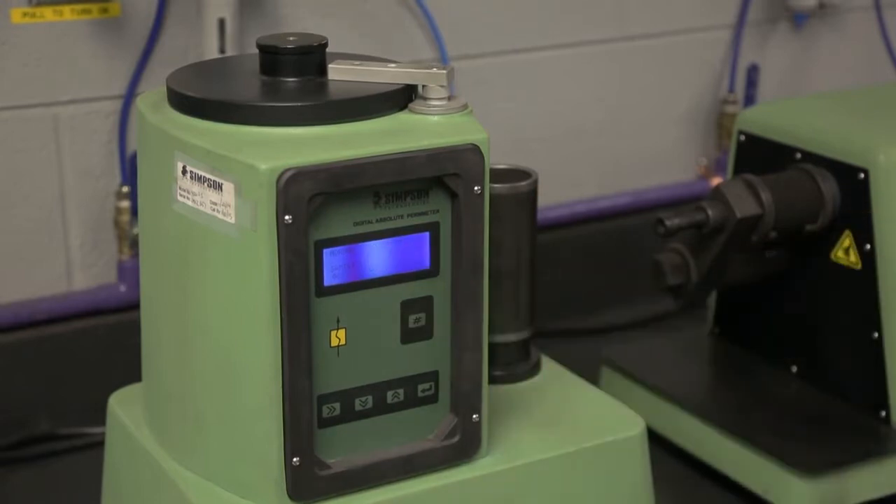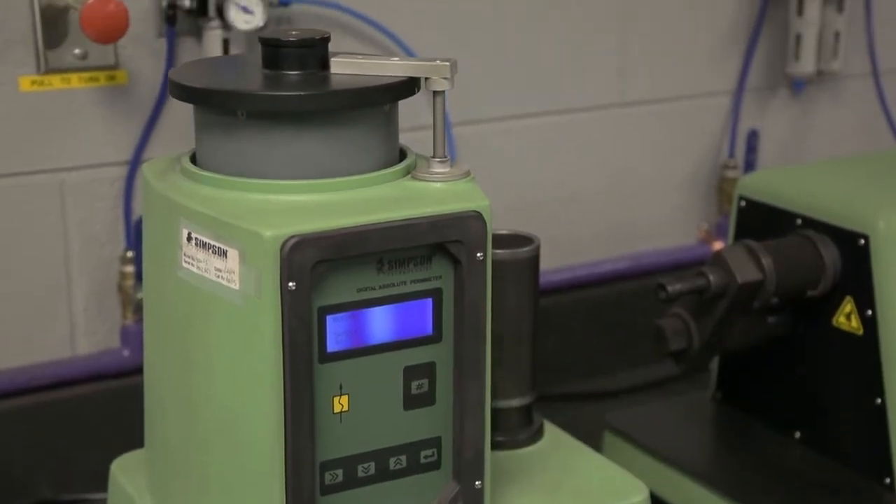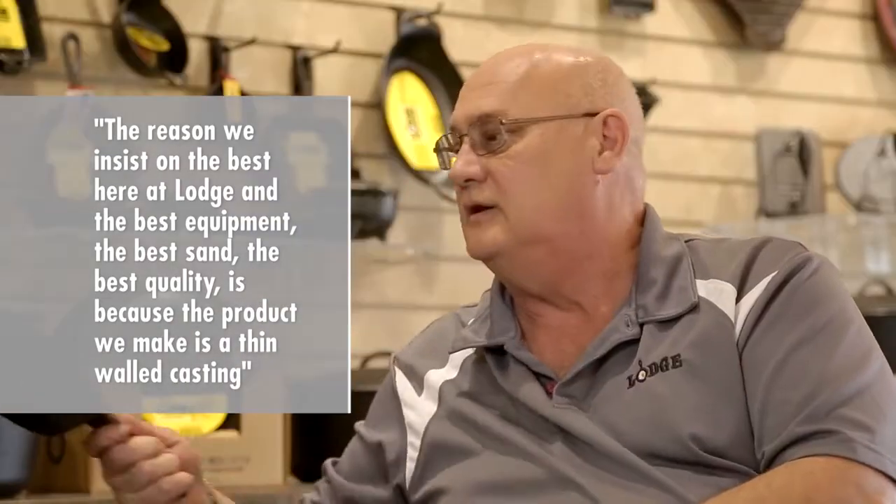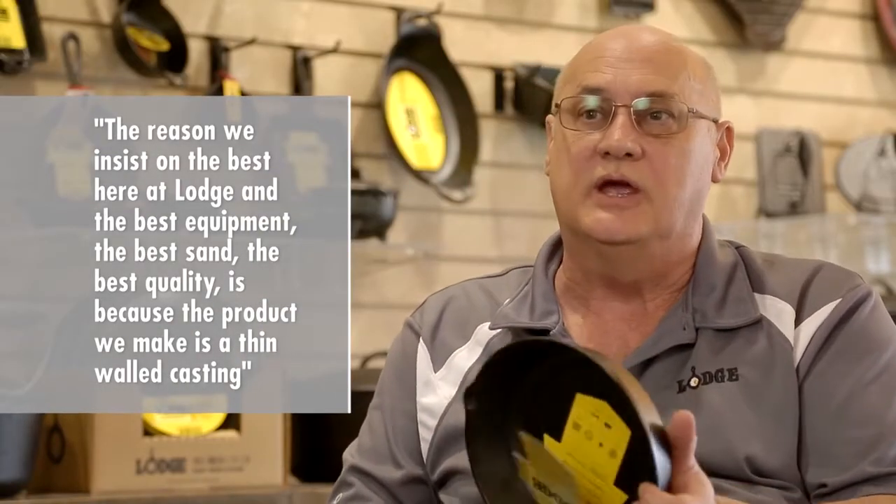The reason that we insist on the best here at Lodge — the best equipment, the best sand, the best quality — is because the product we make is a thin wall casting.